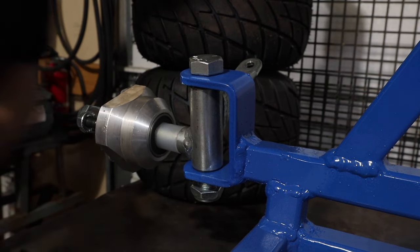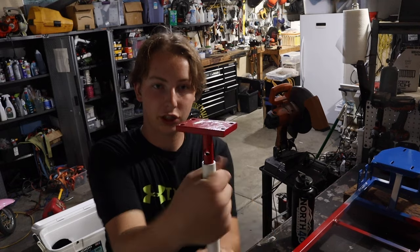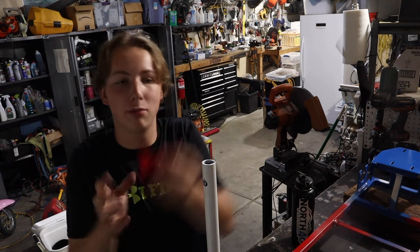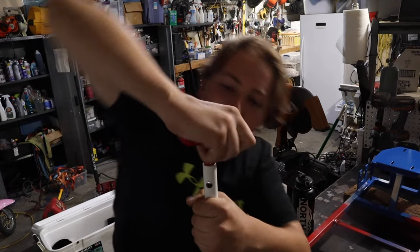This is the steering shaft right here - this turns and turns the tie rod. This is the thing I made. It's going to look terrible, but it presses in here. Because I painted it, it's going to be a bit harder to get in there, but that's okay - no one's going to see it anyway.